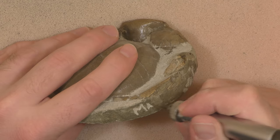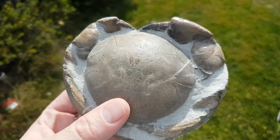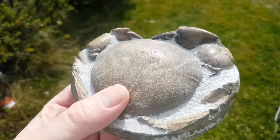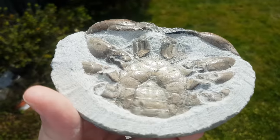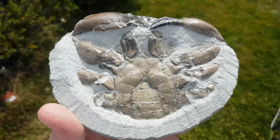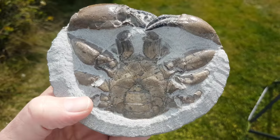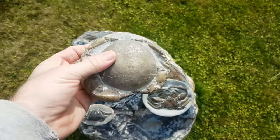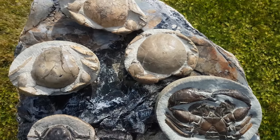Almost done now. Need to sign it. Here's the finished product — I think it came out quite well. I wonder when I've got a more delicate scribe, I might come back at those claws there. I think I can expose a little bit more of the claws, but I'm real happy with that. It's joining the rest of the family — my crab family.